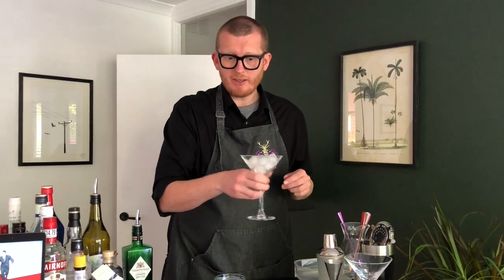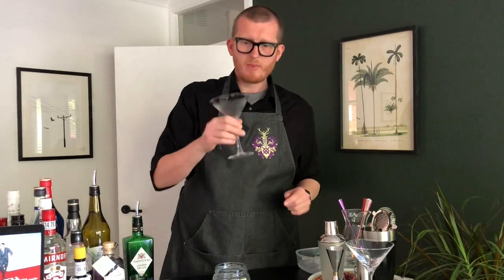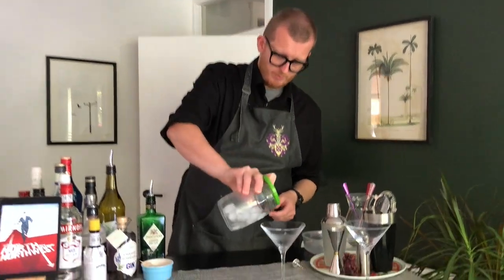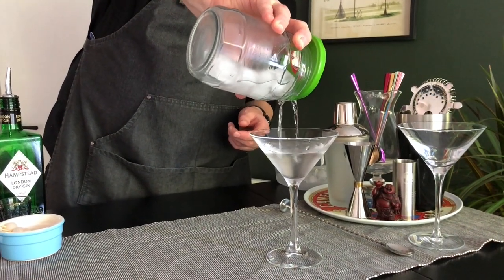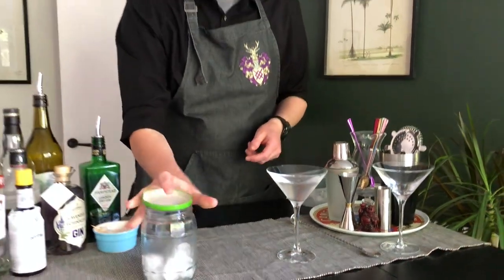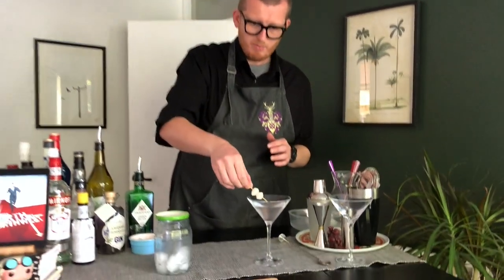Now you've finished stirring, get rid of the ice out of your glass and strain your liquid straight in there. Here we go. The finishing touch, of course, that we mustn't forget are our two little cocktail onions. Pop them in and there you have it — the Gibson from North by Northwest.